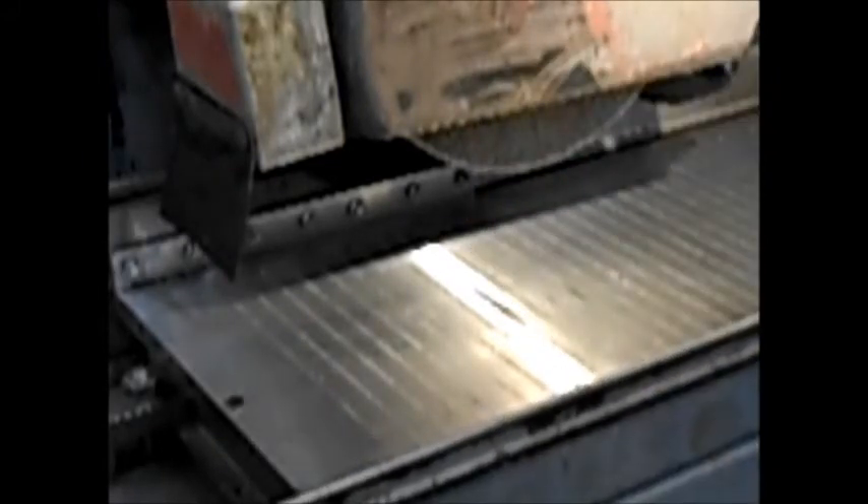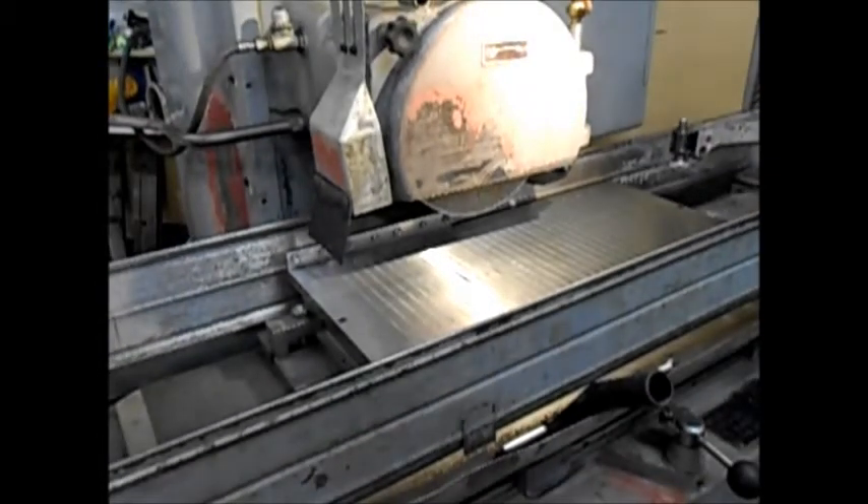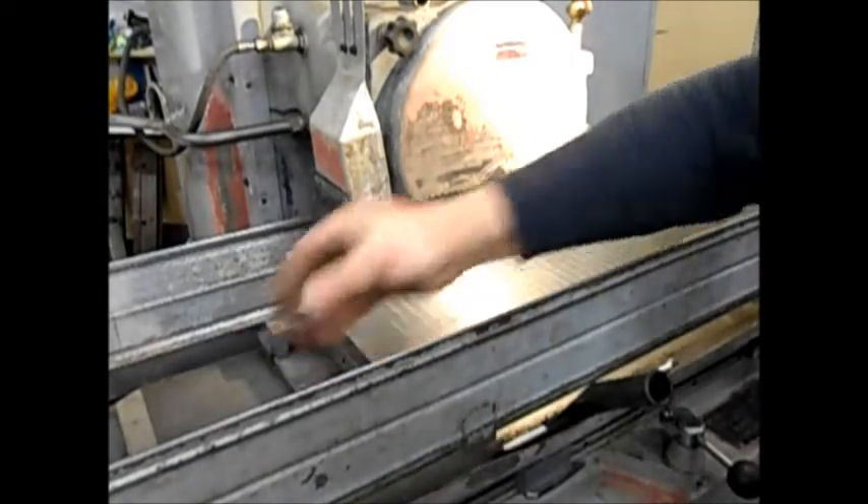Over 12 plates, if I'm 12 thou out, it's not going to make the difference of being off a pole, so I'll set these up now. First thing to do with any grinding operation is to make sure the mag chuck is nice and clean.